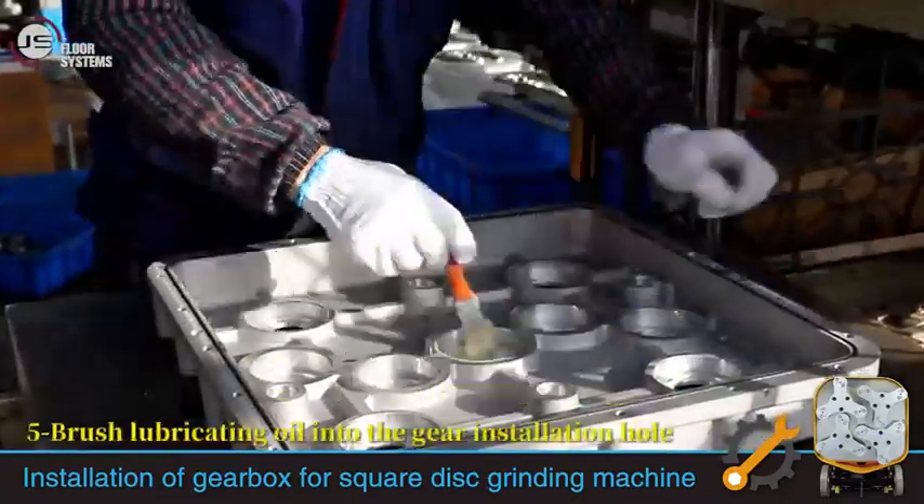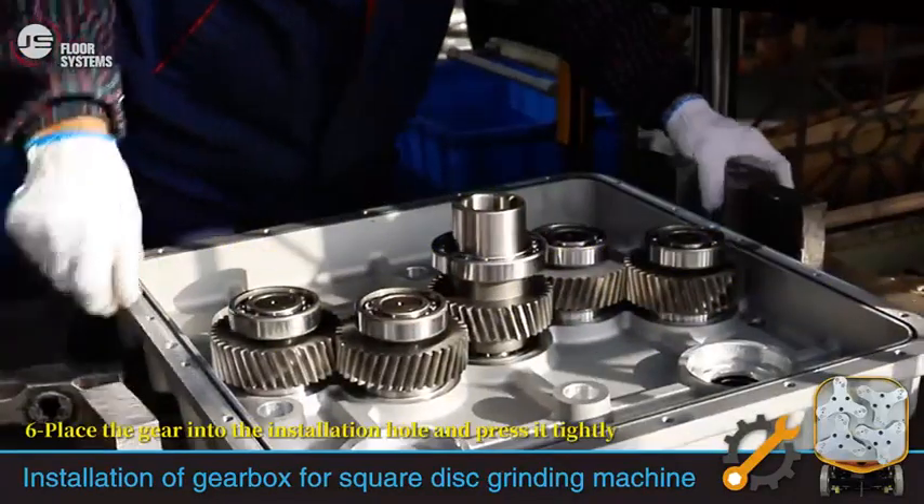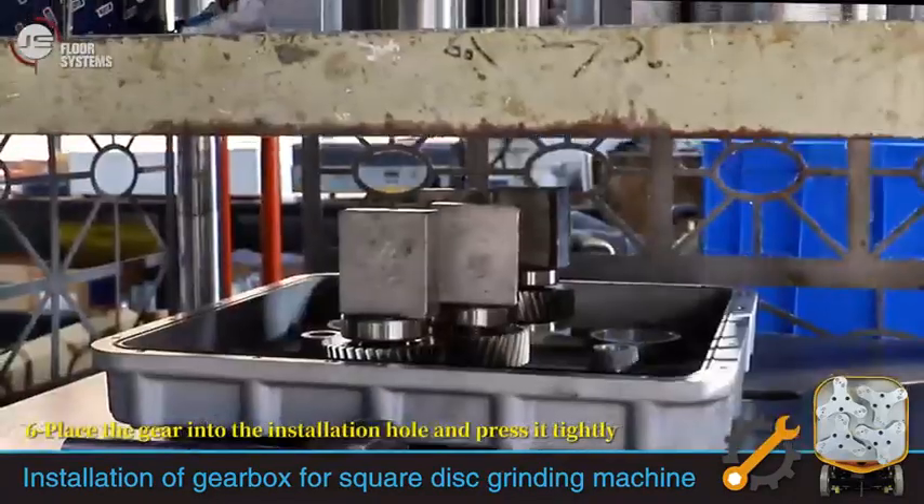Brush lubricating oil into the gear installation hole. Place the gear into the installation hole and press it tightly.